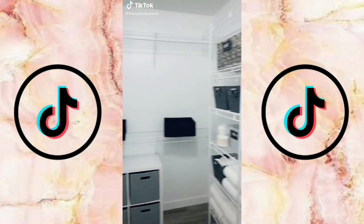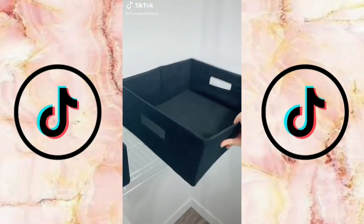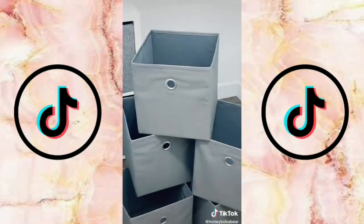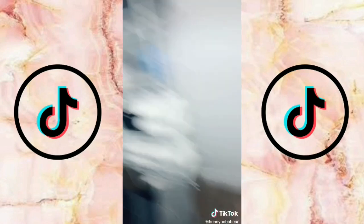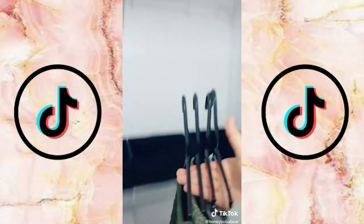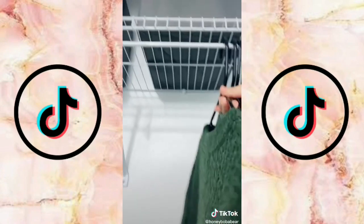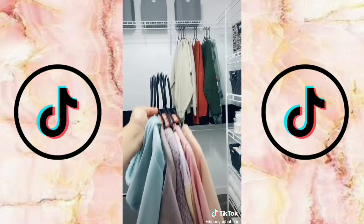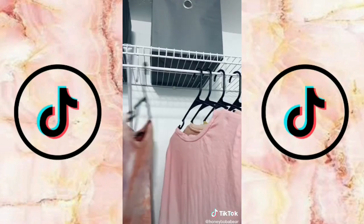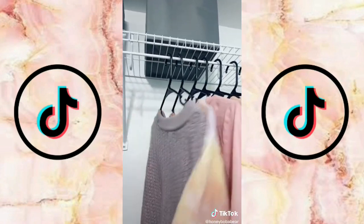Deep cleaning my closet part five — I'm finally almost done. I got two more half-sized bins to finish lining the top shelf, three on each side. Now I'm starting to hang my clothes using all black hangers, and I decided to color coordinate this time — I don't know how long it'll last but I'm going to enjoy the moment. I'm evening out the space between hangers because it just looks better.